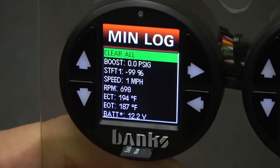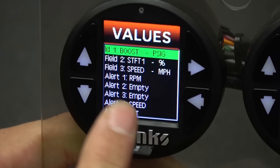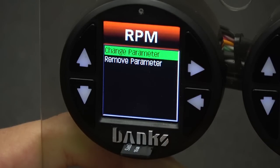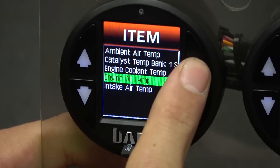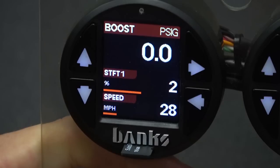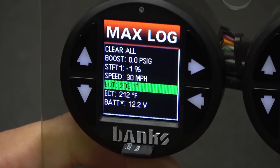To change the configuration of what's being monitored in the min-max log, go back a level and select set parameters. Here you'll see a list of everything that's currently being monitored. To add or change something, simply scroll to the field you want to change. For this example, I'll replace RPM and add engine oil temperature. Select RPM, select change parameter, scroll down to the temperature field and press select. Here you can see that the fourth item is engine oil temperature. Press the select button and you can see that the parameter has been updated to engine oil temperature. Now let's go back into the min-max log and select the maximum log. Here you can see that the maximum engine oil temperature recorded is 203 degrees F. This is useful information to set custom alerts.